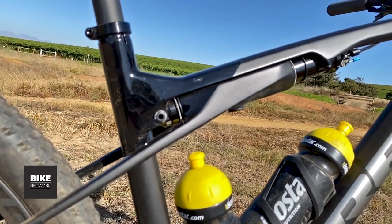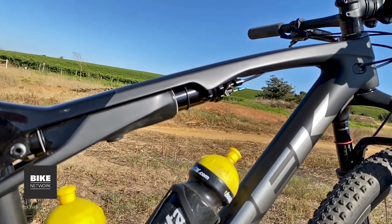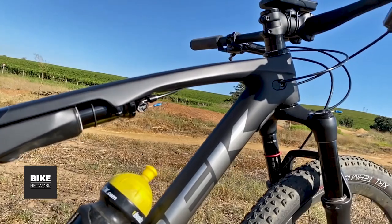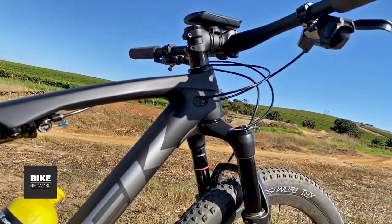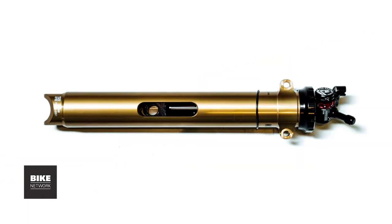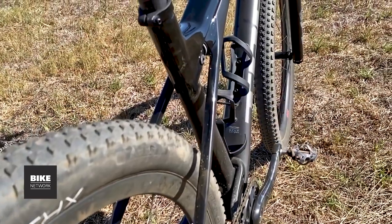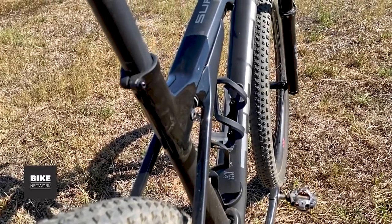The Super Caliber features Trek's new IsoStrut suspension system that has the shock structurally integrated into the bike's frame. This is not a soft tail gimmick — it is a fully tunable and damped shock, just like on any other full suspension bike. If you strip away the layers of IsoStrut, you will see a small shock that is encased in a stanchion. The shock is bolted to the rear of the frame and features a custom anti-rotational pin and key system.